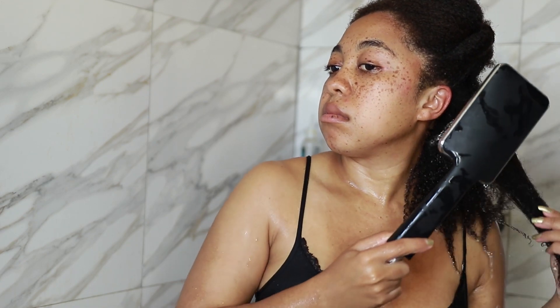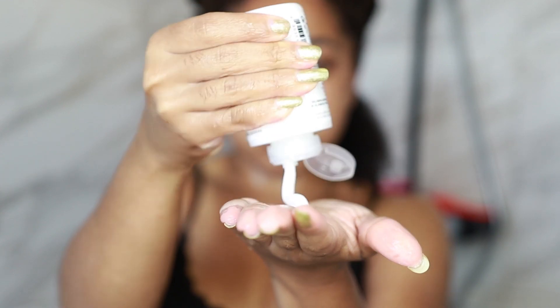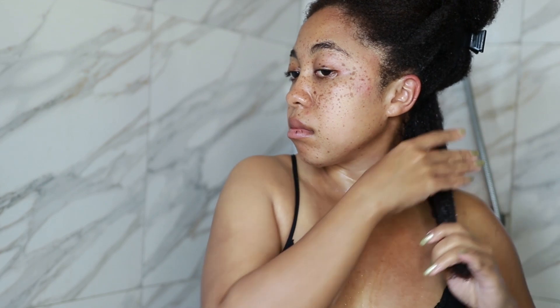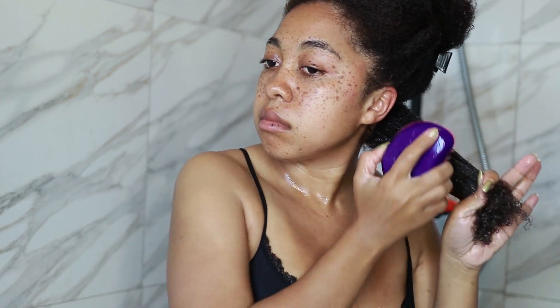This next stage is optional but something I always do with my leave-in. I detangle with my tangle teaser in much smaller sections and my hair absorbs the product way better. Sometimes I seal with an oil and sometimes I don't — that's another optional stage. Once I get the product into my hair, I like to twist it. If you don't want actual twists, just wrap the hair around itself to force the product in.